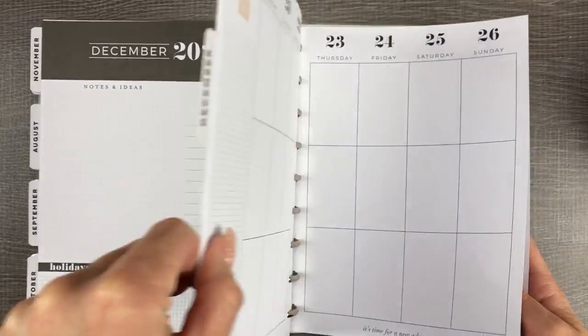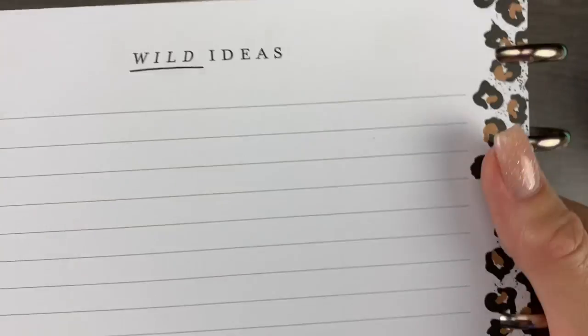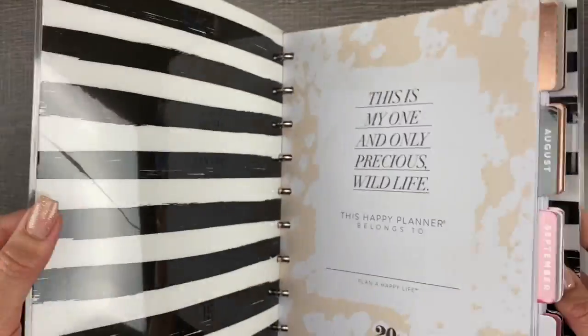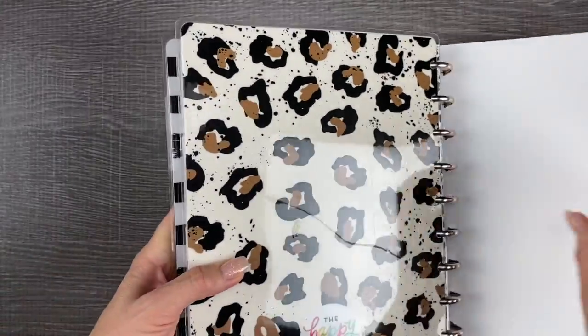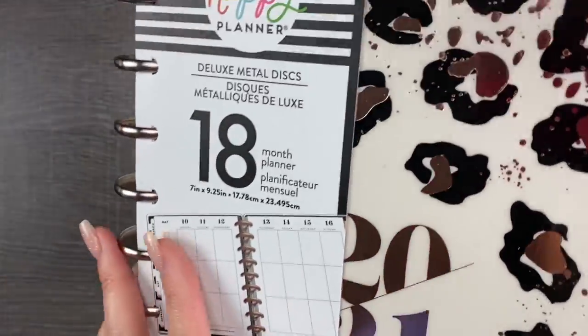Let's see what's in the back — 'wild ideas.' I like that paper. I think one of the fill papers matches that. There's a stripe inside cover, and the back has matching leopard without the foil. The foil is on the front.